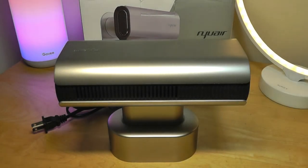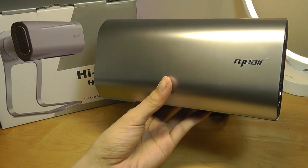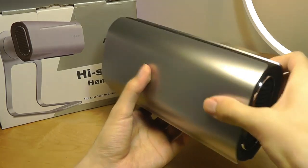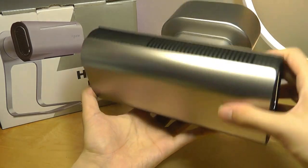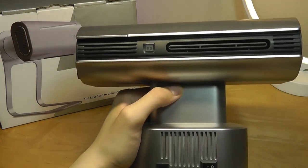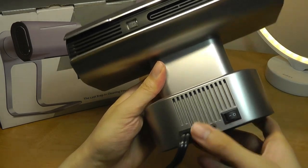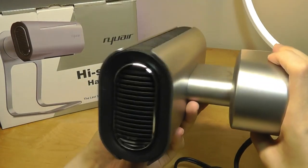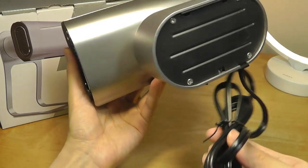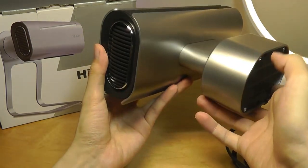The stand doesn't seem to be included in this pre-production unit. The main body is constructed out of polycarbonate plastic, but it does feel reasonably sturdy. We can see some of the ventilation for the fans that will be pulling in the air and then drying it at the bottom. We can also make out the IR sensor for detecting when your hands are underneath it. There is also a safety power on/off switch on the base. It's actually pretty lightweight, so it can be pretty easily mounted using that plate or just popping it onto the stand. It's just using a standard input for the connector.